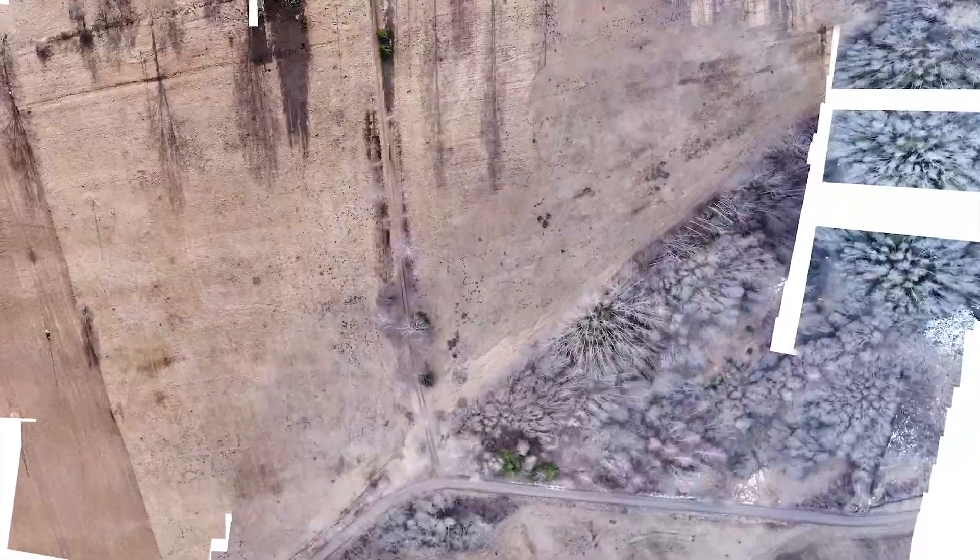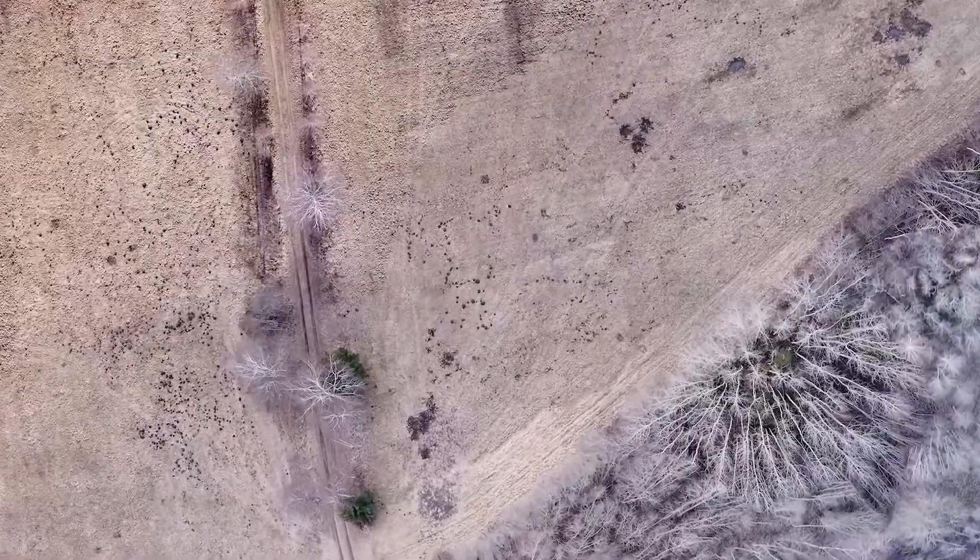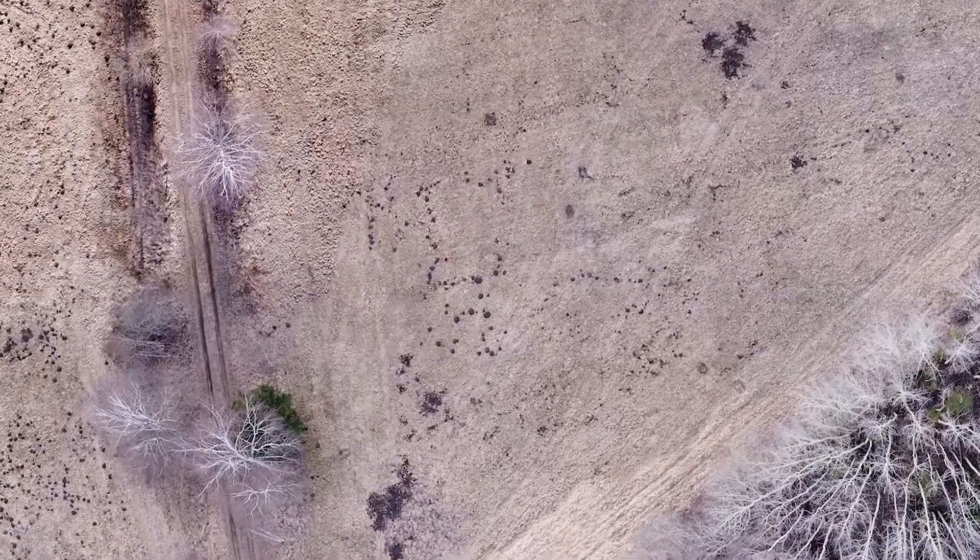Hi and welcome to my channel. Today I'm going to show you how to do mapping using Mavic Mini and DroneLink. If you want to see how to get a map like this, stick around because I'm going to show everything step by step.